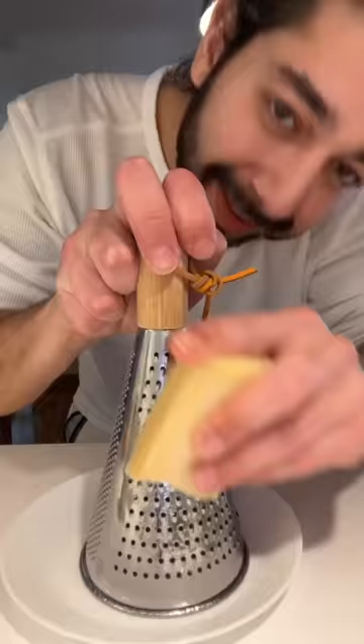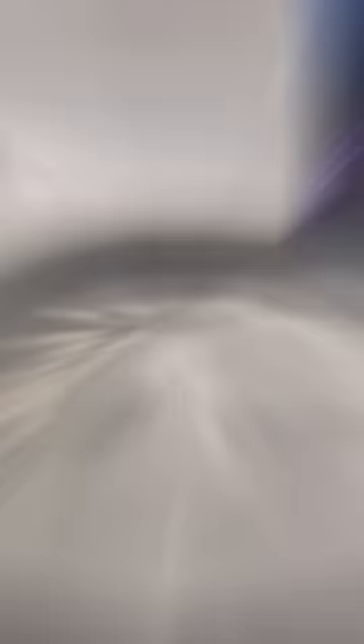Same thing when you grate cheese — the cheese doesn't get stuck in the grater. De-scaling a kettle: just add vinegar, bring it to a boil, let it sit for one hour, and boom — brand new.